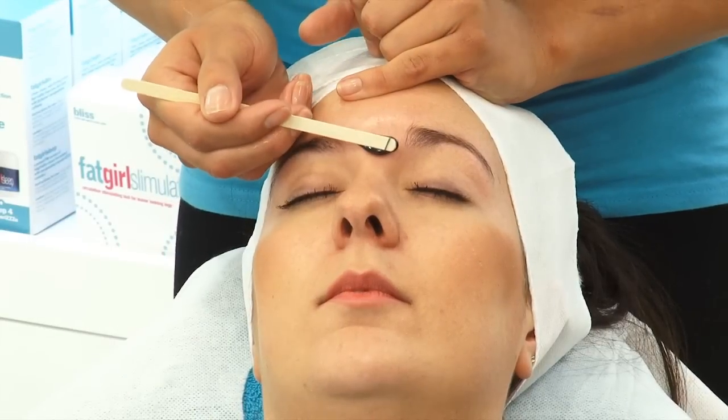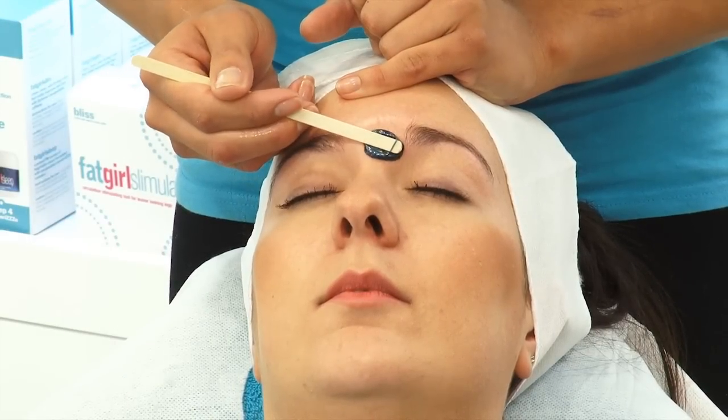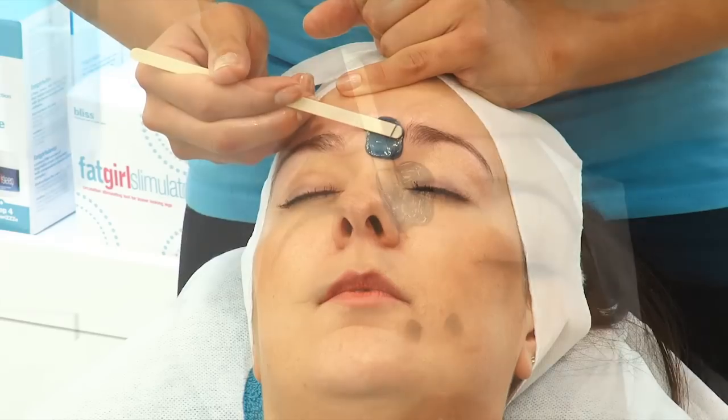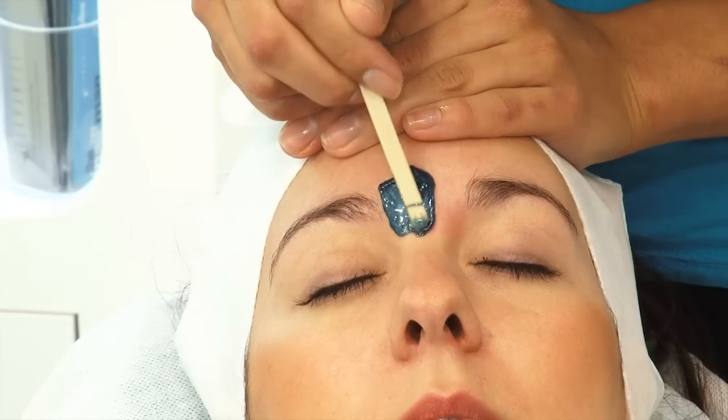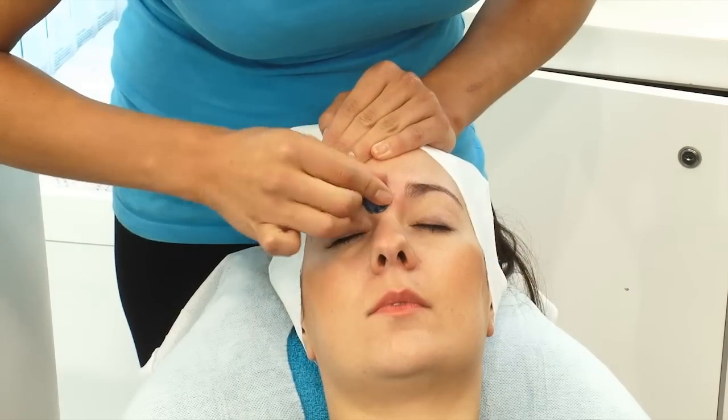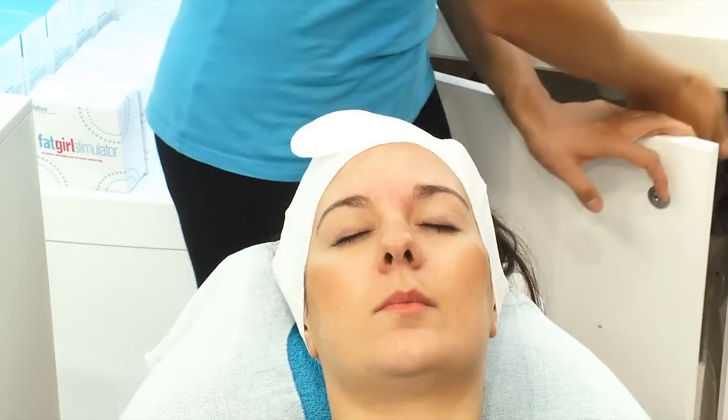The wax we use is called a lichen wax, all the way from South Africa. It's got the best ingredients and it's actually hot wax, so it doesn't break the hair or the follicle — it just whips the hair out nice and pain free.